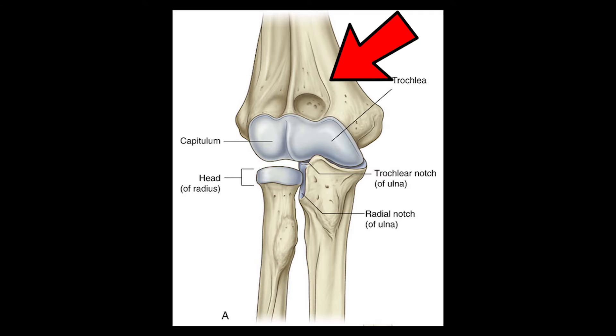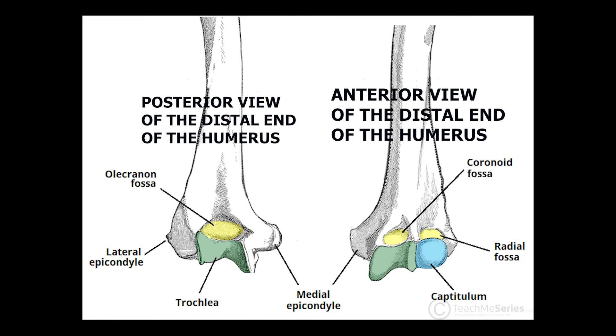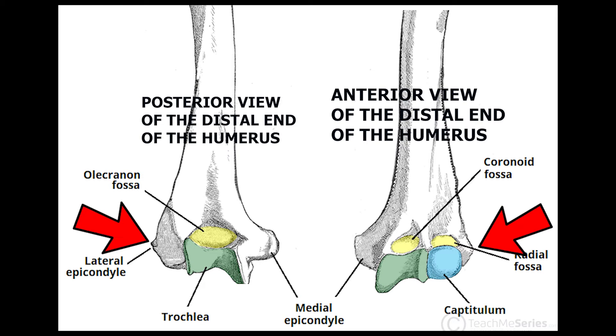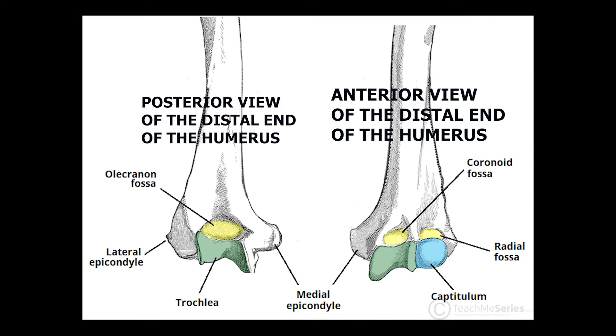The first bone is the humerus. We will be talking only about the distal part of the humerus, not the proximal part, because only the distal part makes your elbow joint. Now let's talk about the bony landmarks of the humerus. You have two epicondyles: your lateral epicondyle and your medial epicondyle. You need your epicondyles to provide you with the sites for muscle attachment.